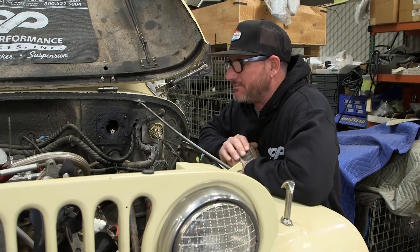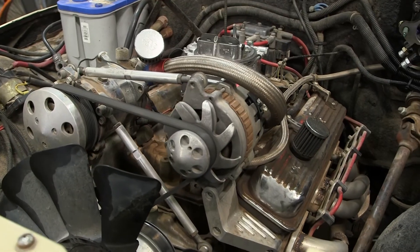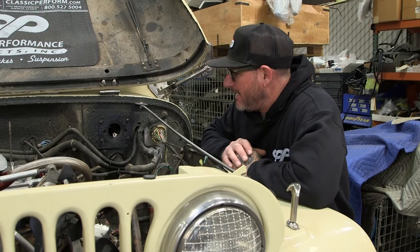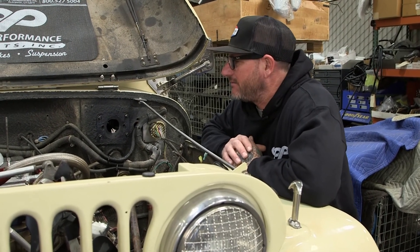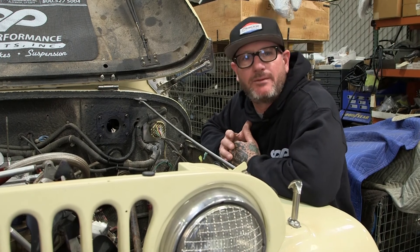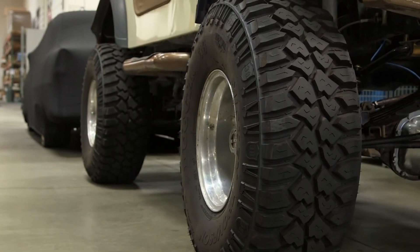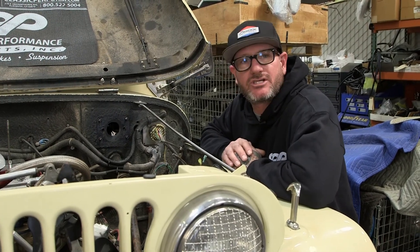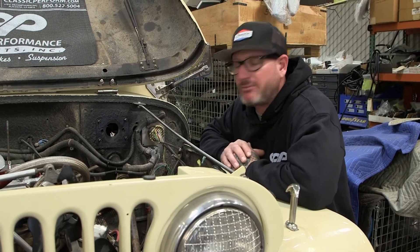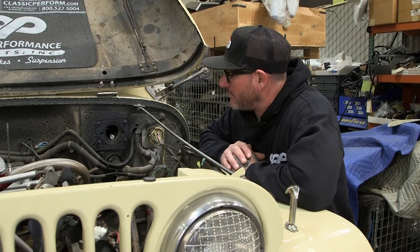This Jeep is far from stock. It's got a small block Chevy and a 204R Trans. One of the big reasons we wanted to come out with a Hydro Stop for this particular style of Jeep is because a lot of people are lifting them and putting bigger tires on it. We're running 35s and we want this thing to stop right, so that old vacuum booster and master just wasn't cutting it. Now we've got something we think is going to work really well.